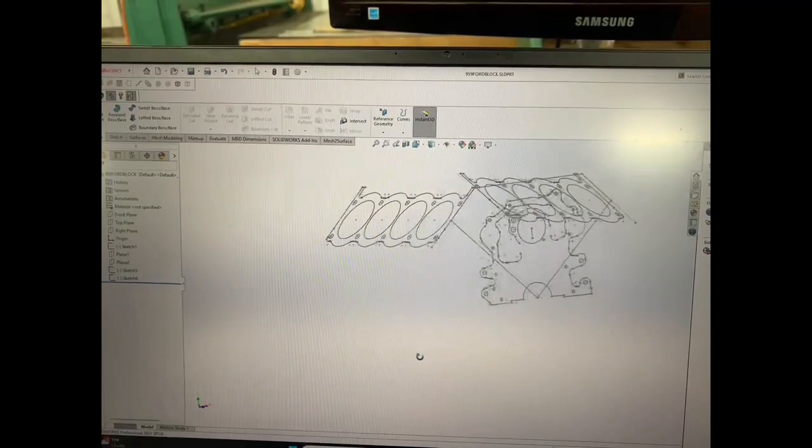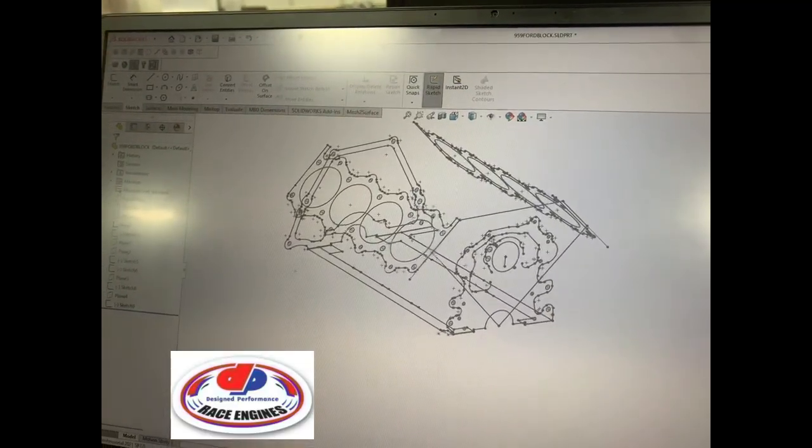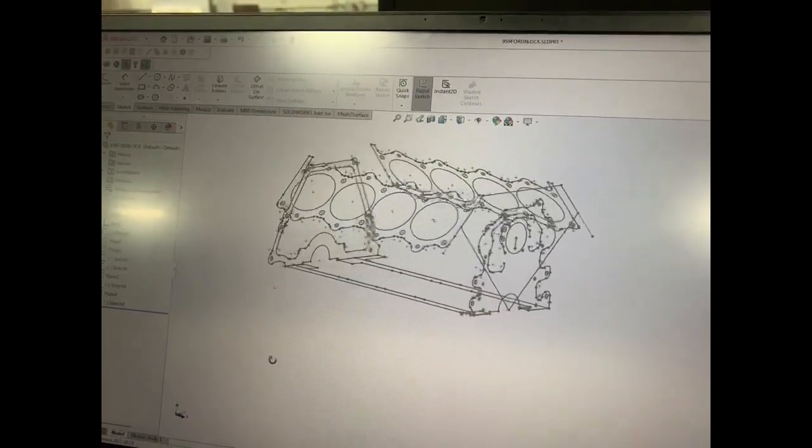It starts out with a design, and that's what David does. He designs all these pieces and is the machinist for that. I'm not sure what program this is, but you can see the block moving around — you can see the cylinders.